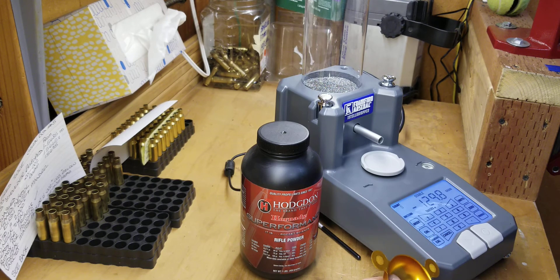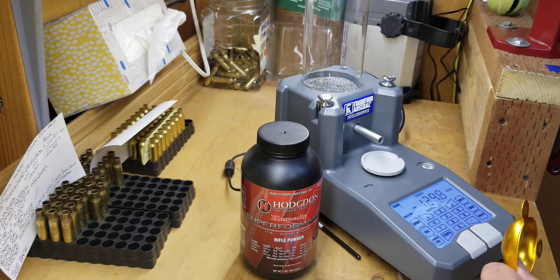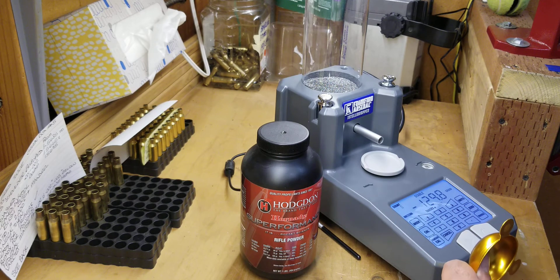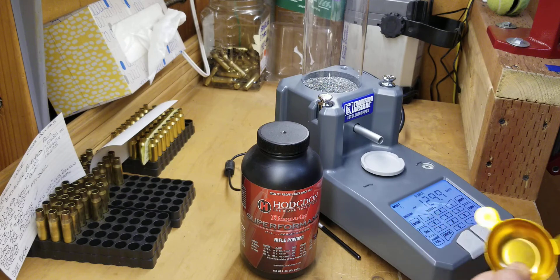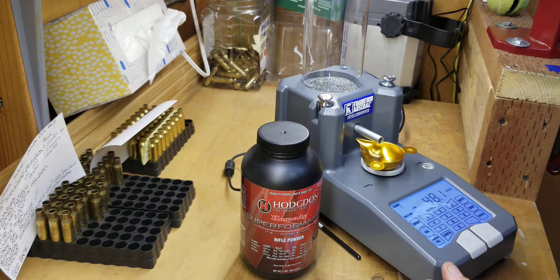In that previous video it was very consistent and very accurate. We tried three different loads, each load probably about four or five times. So I'm going to try the Superformance Hodgdon again — it's a finer powder — and see how it goes.